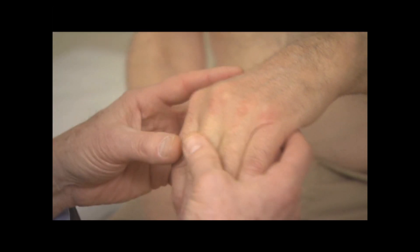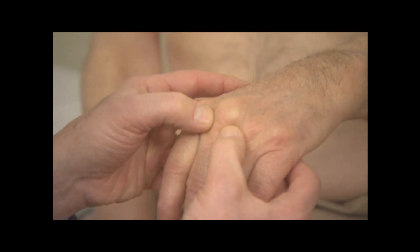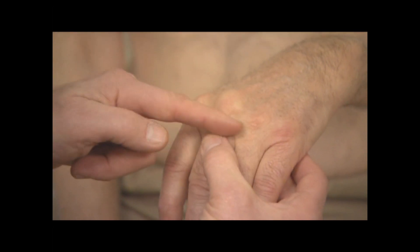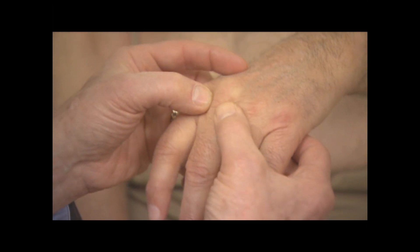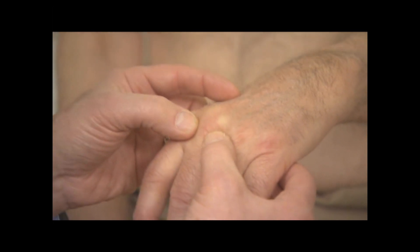Now we're going to turn to the metacarpophalangeal joints and look for swelling in those joints. There's the way the world does it and the way that I teach, which is actually quite different. Most people flex the finger, flex the MCP, and then blot on either side of the joint line to see if they can feel the definition of the bones. If they don't feel the definition, they say that's a swollen joint.